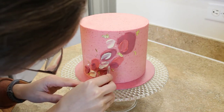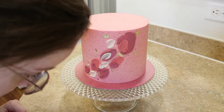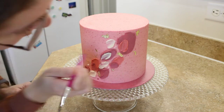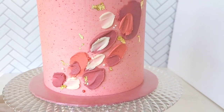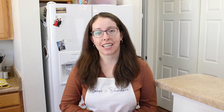For this cake, you only need a few sprinkles put in just the right place. And there you go! It's all done! It's amazing that such a sophisticated looking cake can be that easy to make.